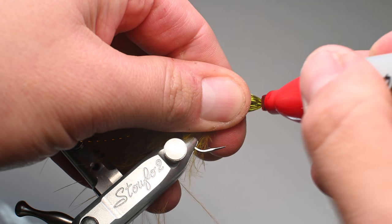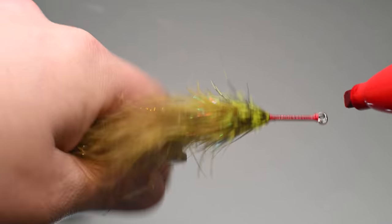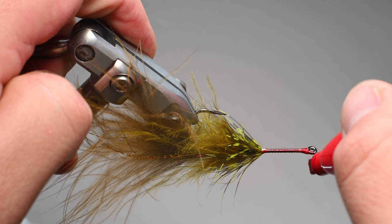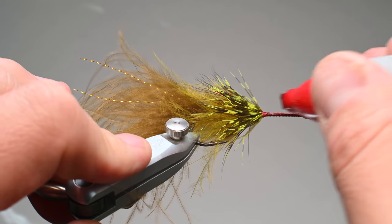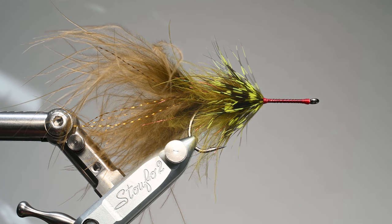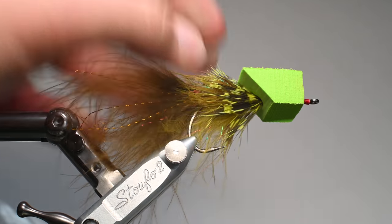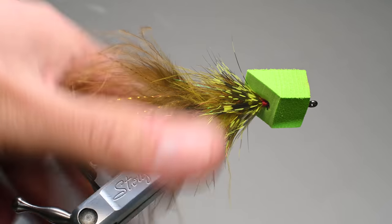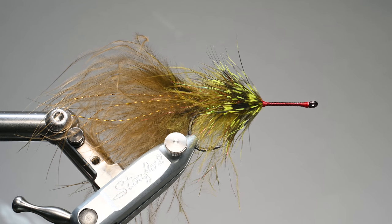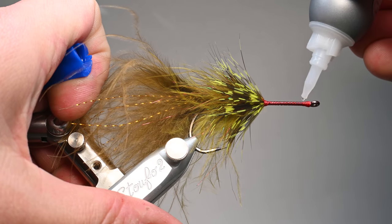Now I'm going to color my thread wraps with the red Sharpie, being careful not to color too much of the hook eye or the hackle — if you color a little hackle that's not a big deal. If you used red thread from the beginning then you're set, but orange or yellow works too. I just think that little red lip helps, and it's a confidence thing for me. I'll test the head before applying glue just to make sure it still fits right — always better to test before you have glue on.